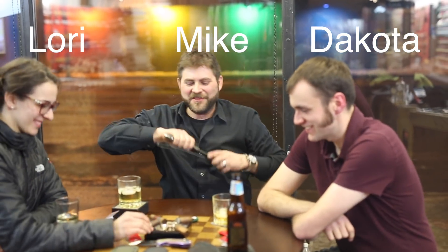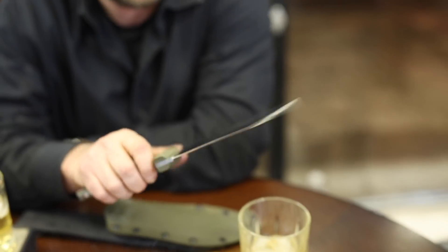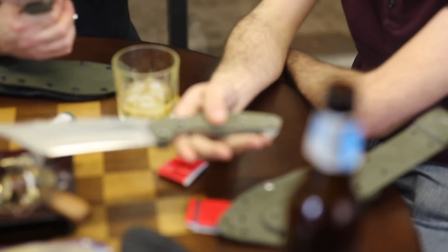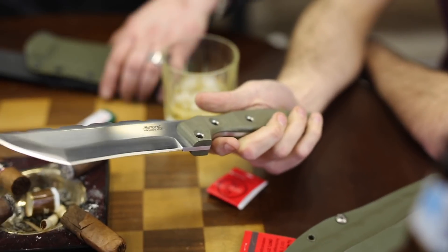The Amok is about as big a knife as you can get and still be EDC. The three we have here are prototypes. We've changed up the initial grind from a hollow down to a flat, and so we're going to prototype these. And what does that mean, prototype?